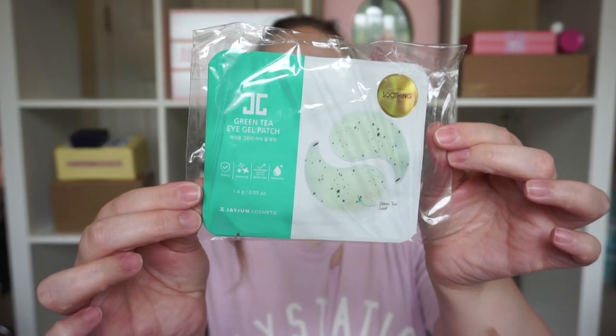Something that looks like a K-beauty product — green tea eye gel patches from J-jun. It looks like this and there seem to be three patches in here with little green tea leaves. I'll give these a go for sure. I love K-beauty so I'll definitely try those out.